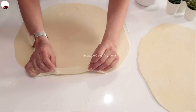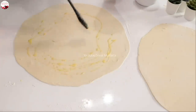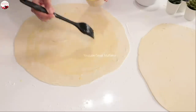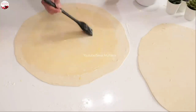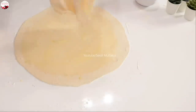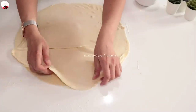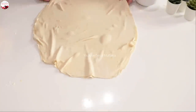Hamurun boyutu hemen hemen 50 santim çapında arkadaşlar. Çok ince de değil, çok kalın da değil. Bir yemek kaşığı tepeleme dolusu tereyağını erittim. Kenarlara çok çıkmıyorum — kenardan hemen hemen 2-3 santim açık bırakıyorum, çünkü biraz merdane ile genişleteceğiz, o esnada taşmasın. Yağın yarısını bu hamura, yarısını da diğer hamura kullanacağım. Gördüğünüz gibi çok yoğun yağlı değil.